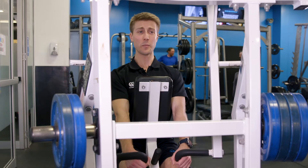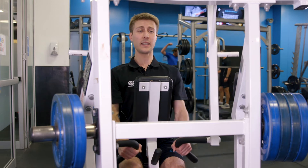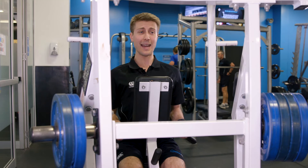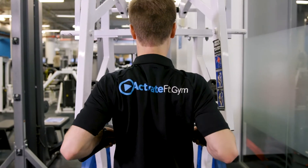Now from here I'm working on retracting my shoulder blades and pulling the elbows back, keeping them as low and close to my body as I can, working on squeezing through the shoulders.